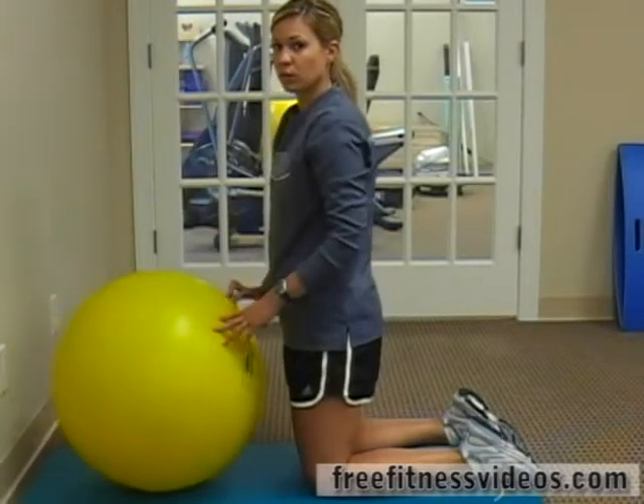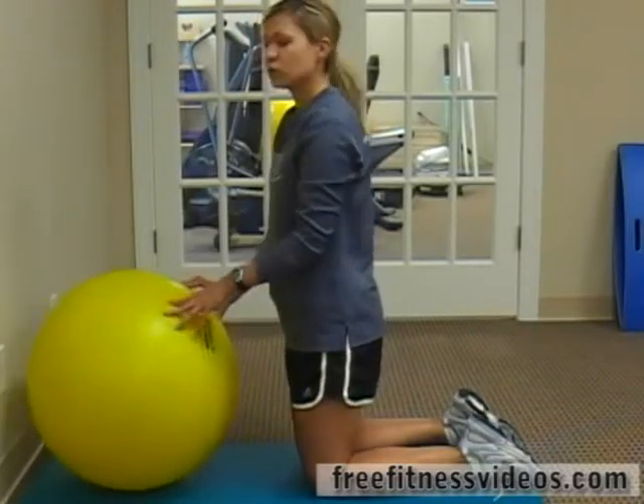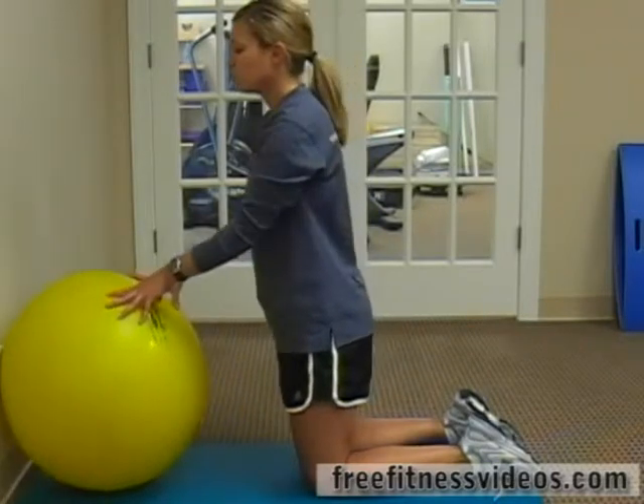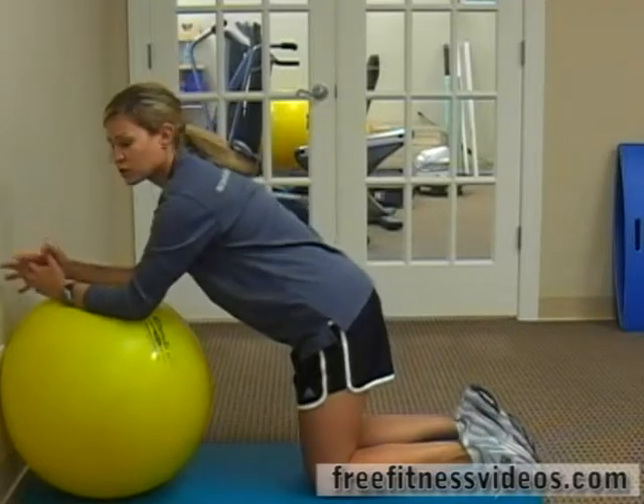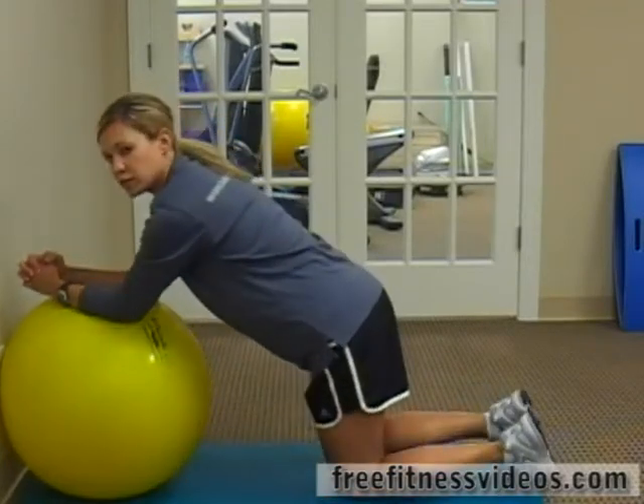Once you get better at it, you can bring the ball away from the wall, which we'll talk about later. But for now, your ball is up against the wall. You're going to bring your elbows underneath your shoulders, clasping your hands together.